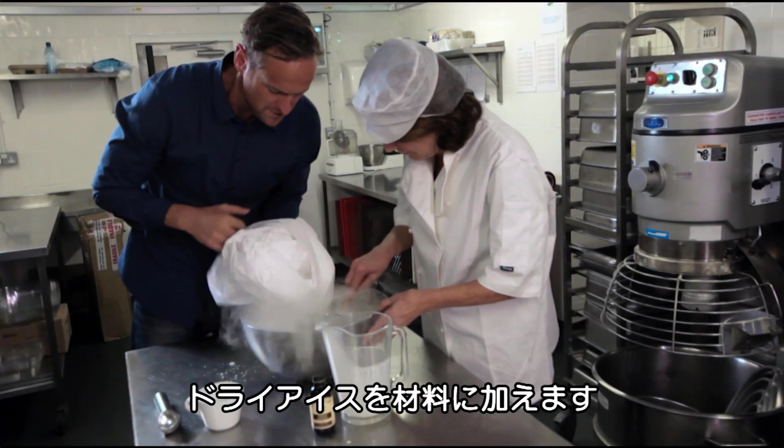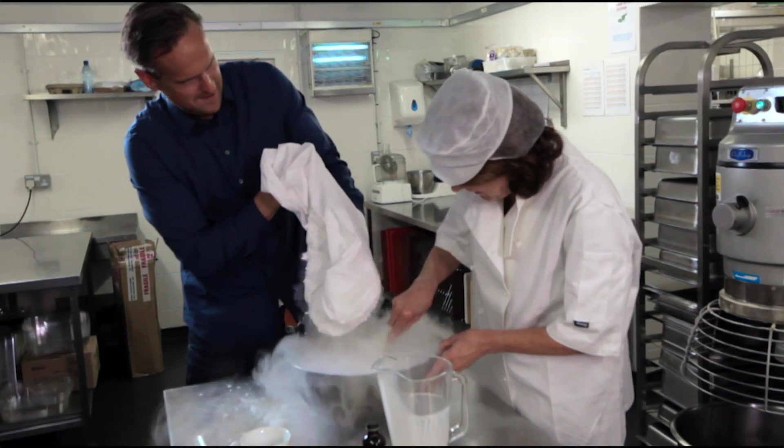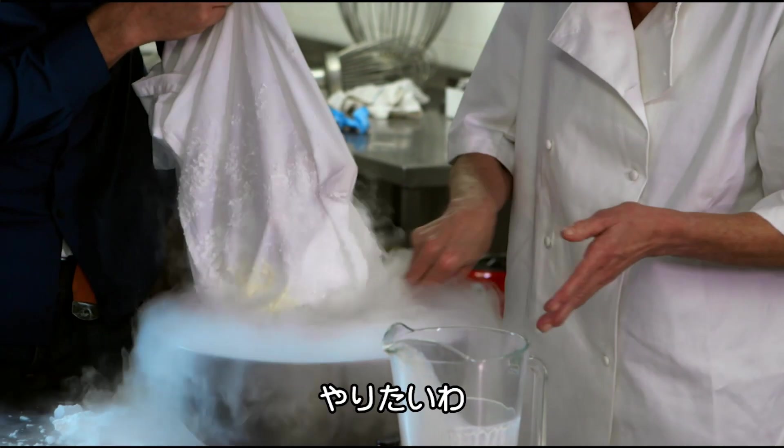Step two, I pour the dry ice into the bowl. Get stirring. Then mix vigorously until something very cool happens. Now, do not try this at home.